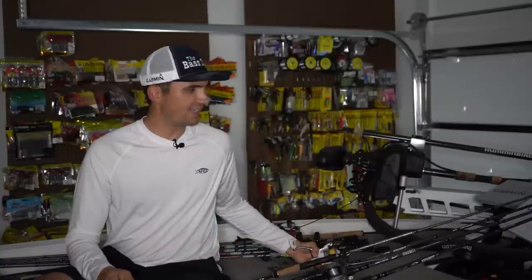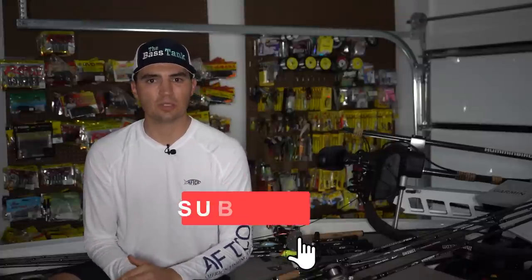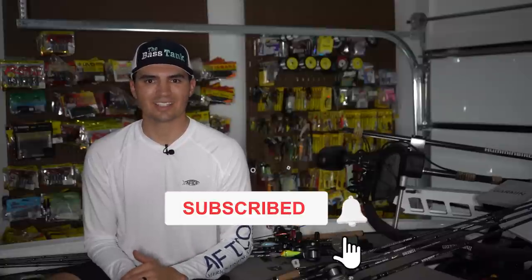Hopefully you learned something from this video in terms of how to target those suspended bass, what they look like on the fish finder, and also the baits to throw to actually get those fish in the boat. If you enjoyed this video, I really appreciate if you left a like down below — it helps us with the YouTube algorithm. Also subscribe to the Fish the Moment YouTube channel for more content just like this. Thanks for checking out this video. We'll see you all next time.